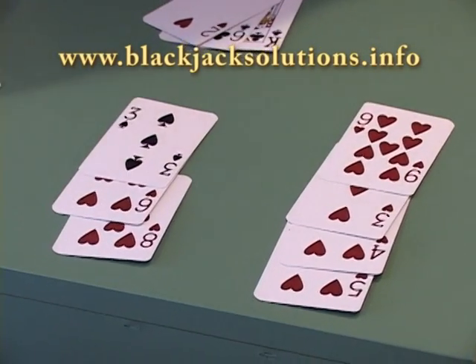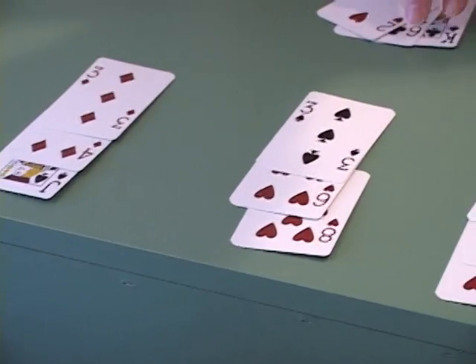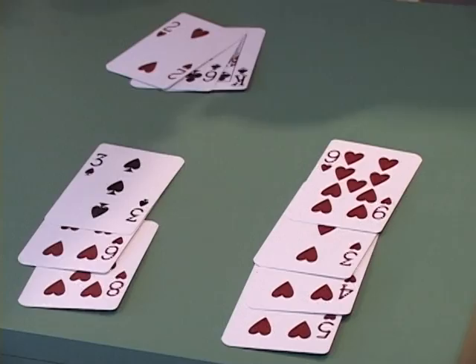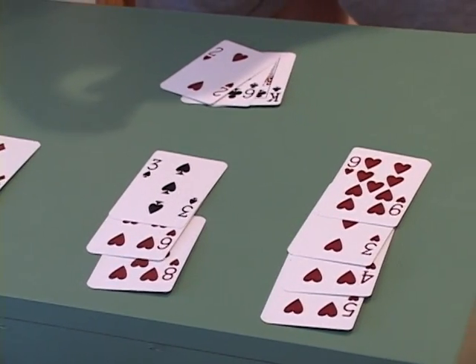The ten and the four would cancel to zero. This would be six. The ten and the six would cancel to zero. This would be seven. So after this hand is played, you would have what is called a running count of plus seven.